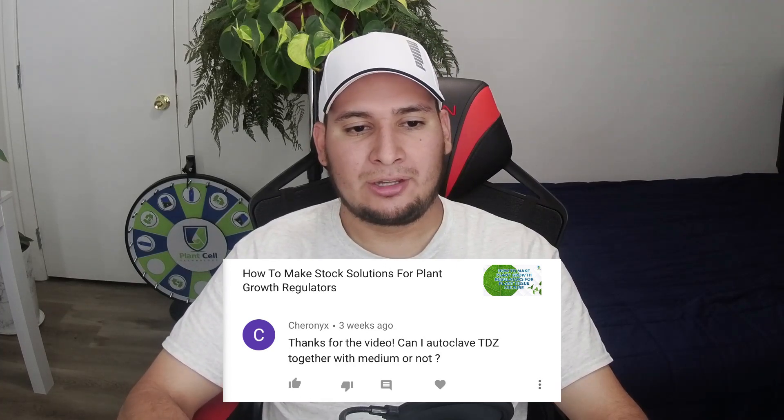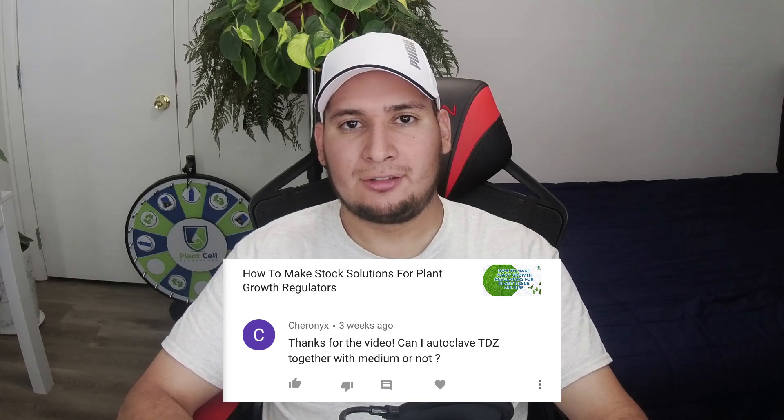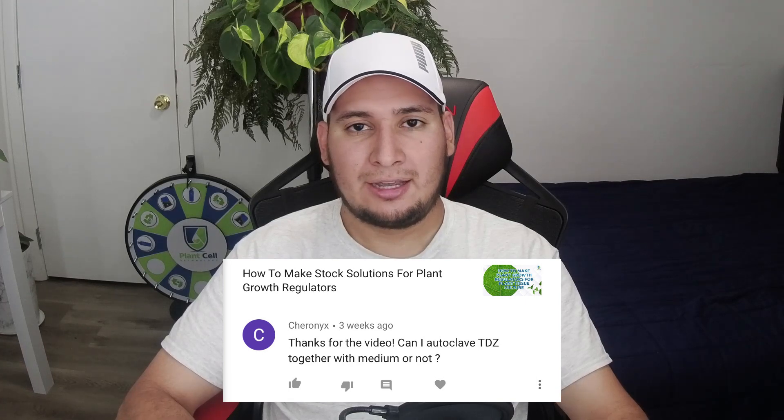I'll see if I can get the permits to work with hemp, so stay tuned. Next question: can I autoclave TDZ together with the medium or not? Yes, you can autoclave TDZ. TDZ is a synthetic cytokinin, and most synthetic plant growth regulators you can autoclave. Some of the natural hormones you probably want to add after sterilization, after the media has cooled down to about 60 degrees Celsius.